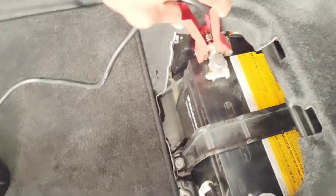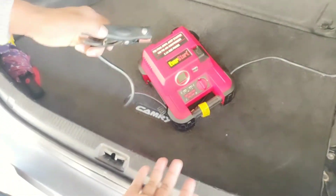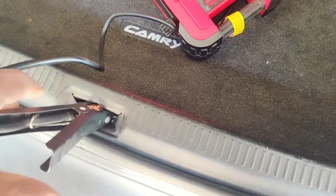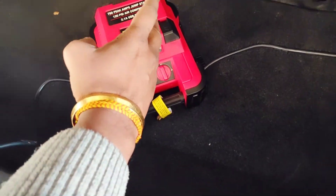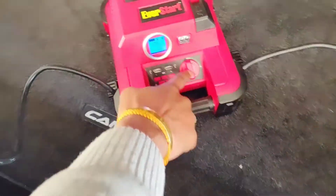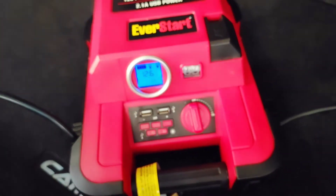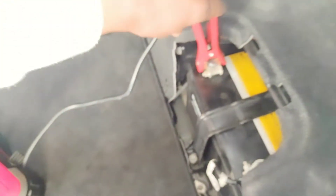We will put the red cable on the positive terminal and the black on the negative point. You can also clamp the black to a metal part of the car. Then you have to turn it on. The moment you turn it on, it will jumpstart. Then move back to the car and reverse the cables — black first, then red.